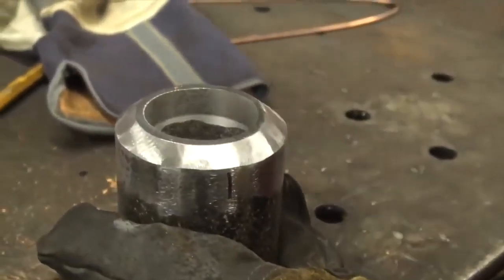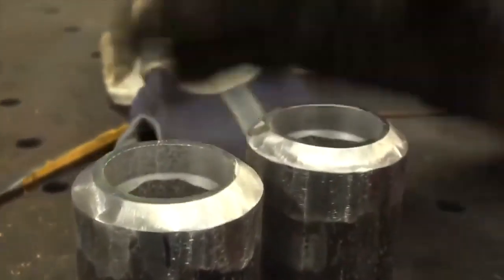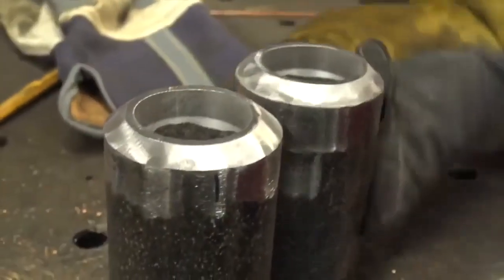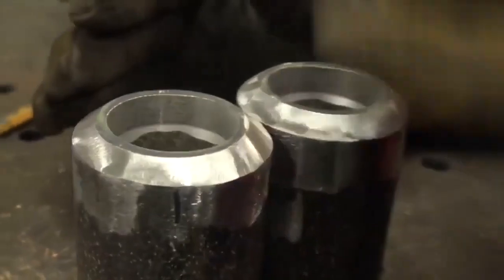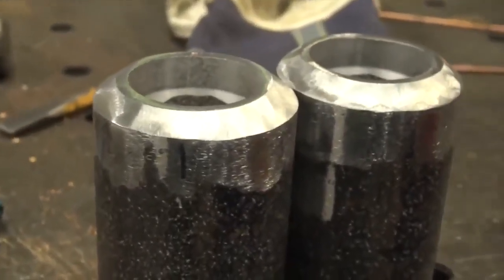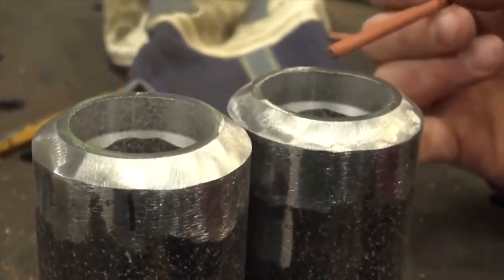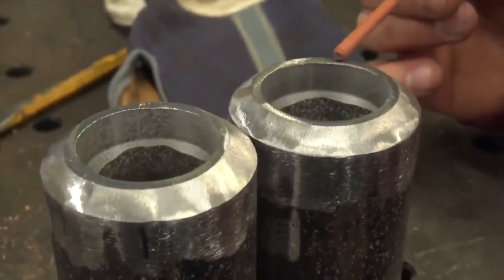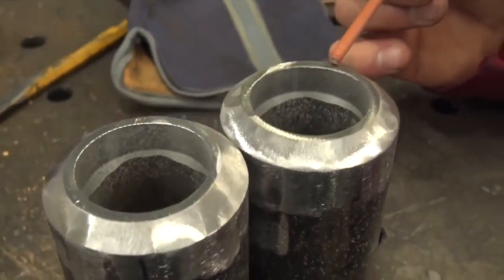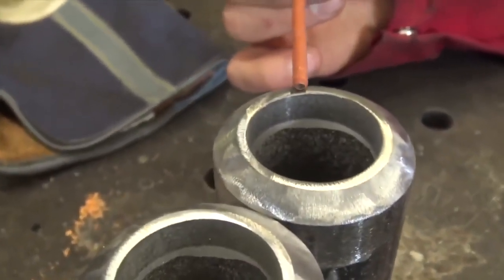I want to talk about these Sharpie marks real quick. The reason I have these marked is you're going to get highs and lows on this landing. This landing is a flat surface so that when you stick your electrode to weld them together, you don't want it pushing all the way through. The landing provides optimal penetration without blowing through.